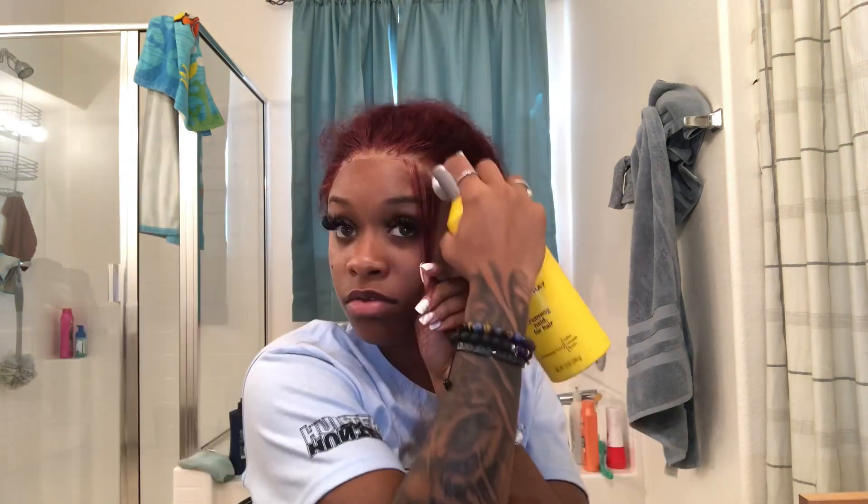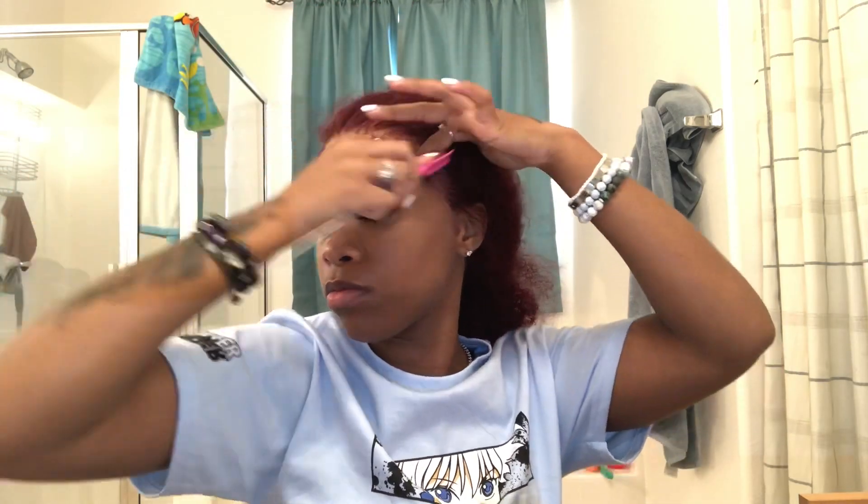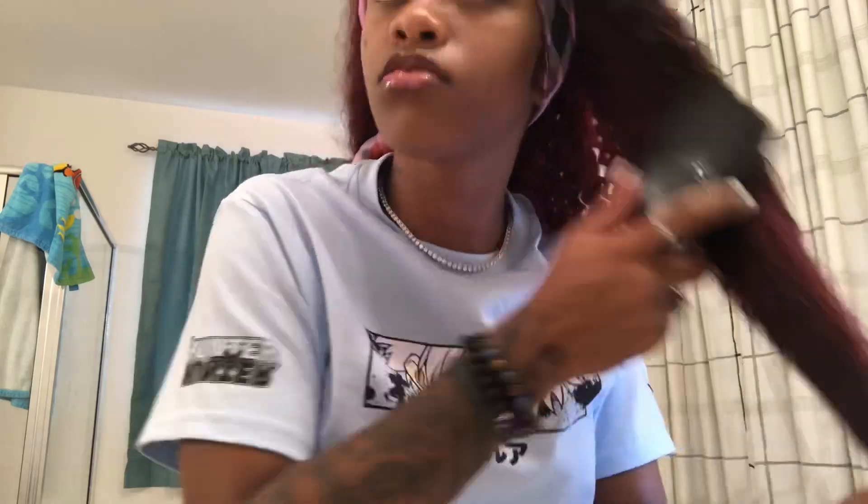I'm just finishing off these layers and then we're gonna get into these baby hairs. I use the same thing every single time — the Ghost Bond glue, the freeze spray, and the mousse. I forgot which kind of mousse it is, but I'm starting to get a little tired of it. Maybe I need to switch to a different kind since they have the same brand in different varieties like olive oil and stuff. Just doing a couple of swoops with a little water and mousse on the hair, nothing too spectacular.